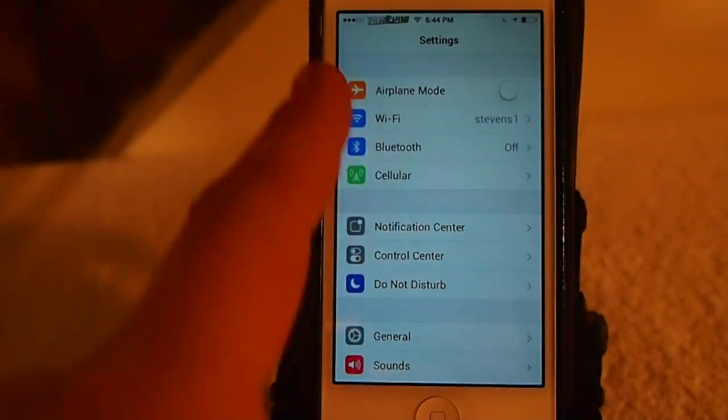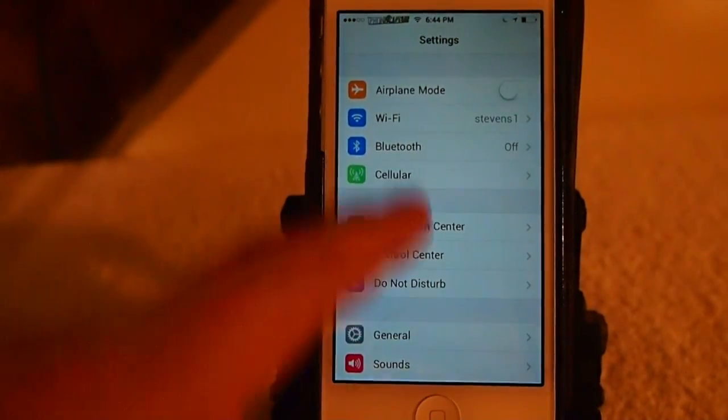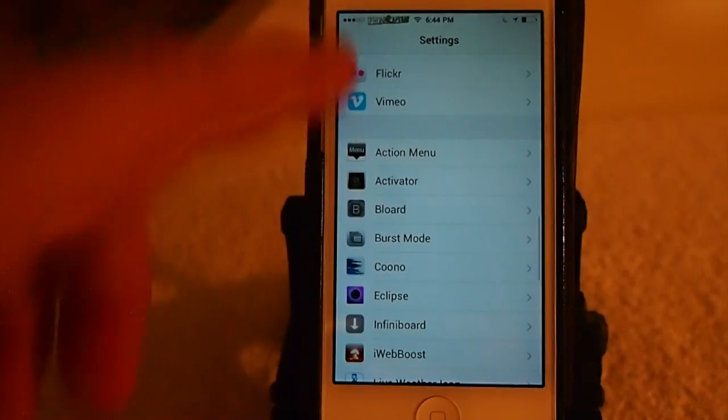And you can still use it the normal way too, which is your standard iOS 7 multitasking. But anyway, let's go down here and look at it in the settings.